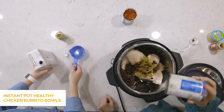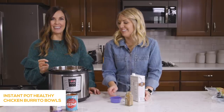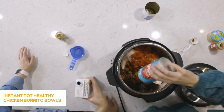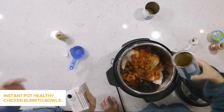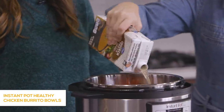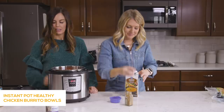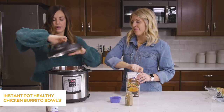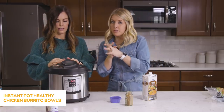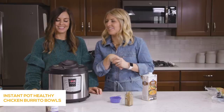Now a can of black beans, already rinsed and drained, and a can of diced tomatoes dumped right on top. Then about a cup and a half of chicken broth. The lid goes on. Now, the burrito bowls — all the good stuff happens after this finishes cooking. We're setting the knob to sealing, pressing the manual or pressure cook button, and going to 25 minutes because the chicken is frozen. After a few seconds it will say 'on,' meaning you did it right, and you can just walk away.